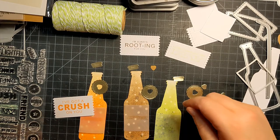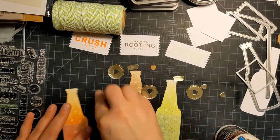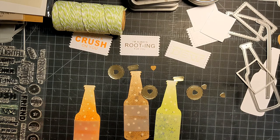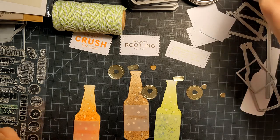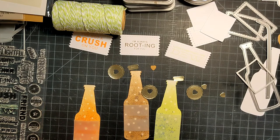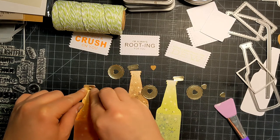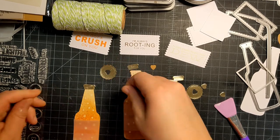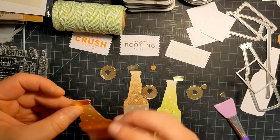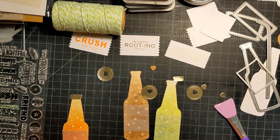I'm going to glue on my bottle tops. It seems like the first one is the only one that's curling — I'm not sure why. Oh, I did not want to do that. Can we redeem this glue situation? I feel like a hot mess tonight — I've got glue and dye and ink and all the things all over me, but that's just part of the process.